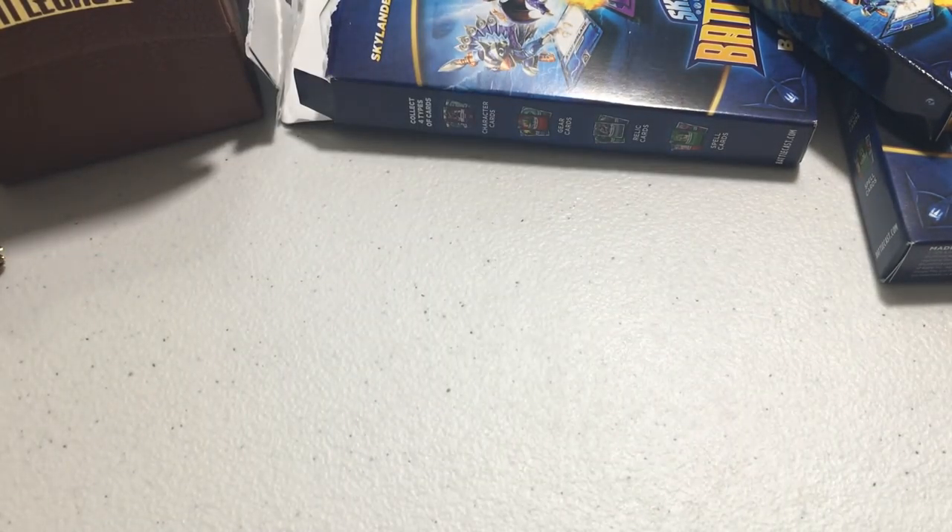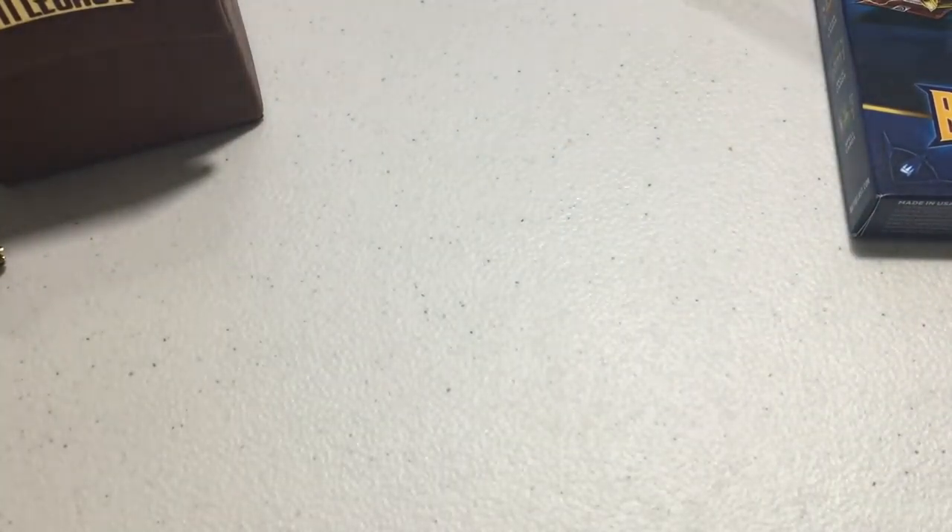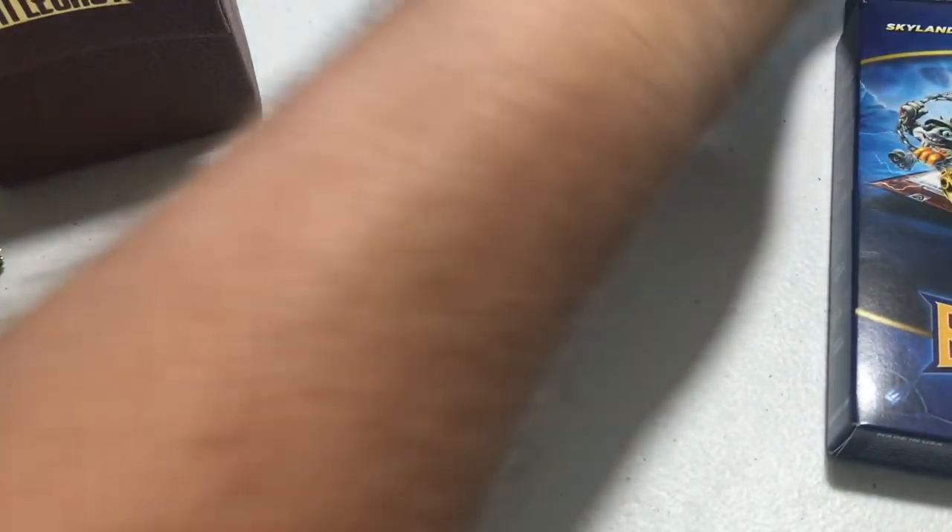That's it for the first pack and the unboxing of the Skylanders Battlecast Ultimate Starter Kit. I only opened one 22-card battle pack — if you want me to do the rest, let me know in the comments and smash that like button. Thanks for watching — Skizzle out!